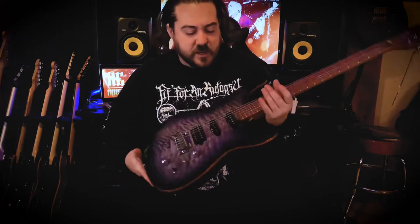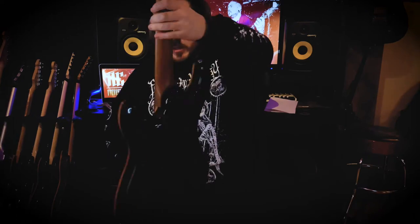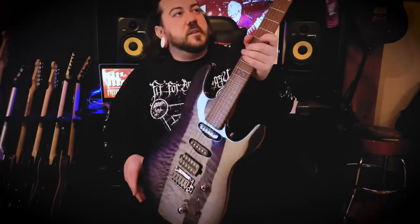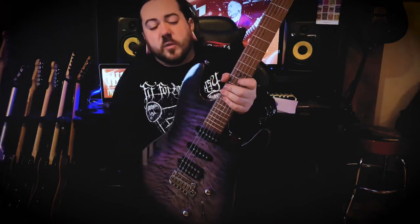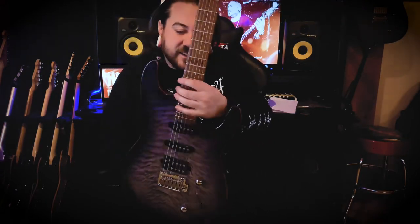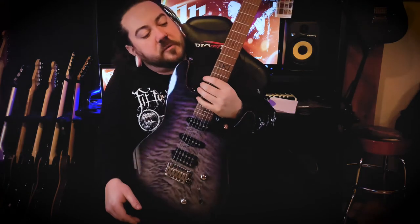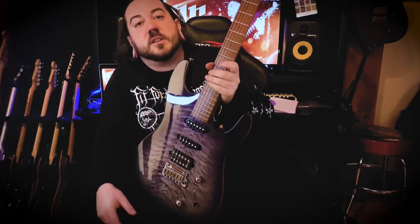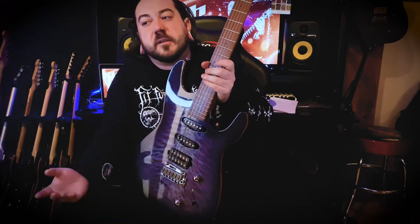Once again, Rob and the team know how to put a bloody beautiful guitar together that plays well. I've already got three Chapmans so this will be number four to the collection. I can't wait to get it plugged in, and I'll be doing a review on this as well as all the other Chapmans I have yet to review. I'm also going to do a recap on my ML1 Baritone a year after owning it, which will be next month.